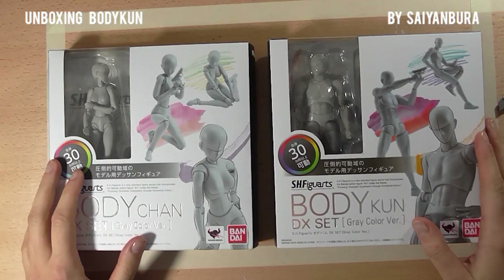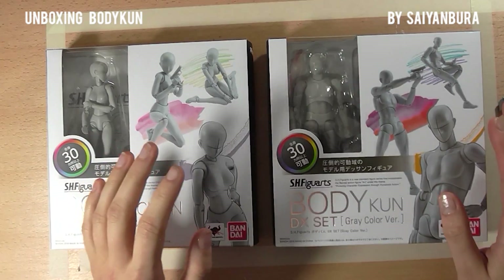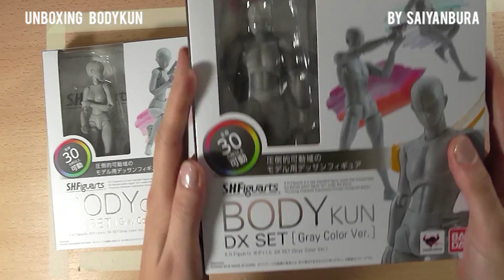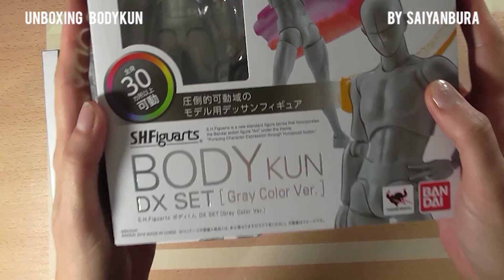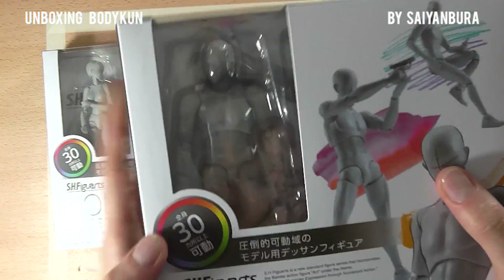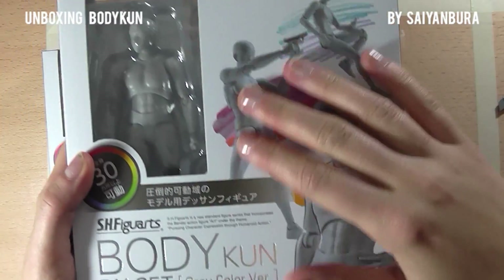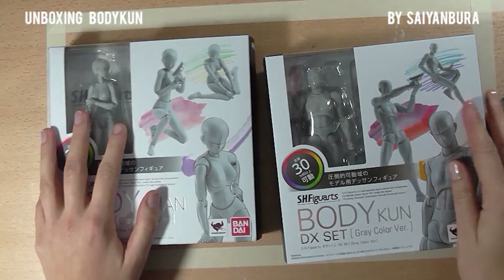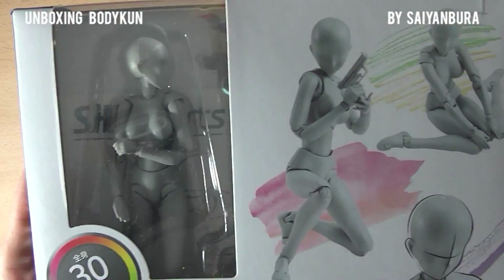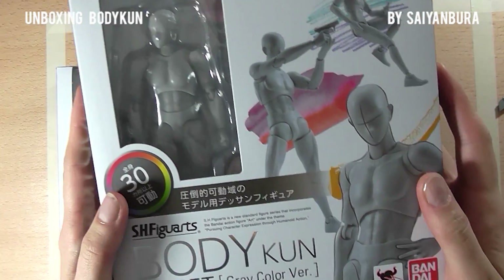Hello everyone and welcome back to my channel. My name is Seem Burra and this is the unboxing of an artist model called Bodykun from SH Figure Arts, which is a little model aimed to help you draw. You can take it like a little action figure and pose it. Today we're looking at Bodykun, which is the male version — you can check my other video for the female version, Bodychan.